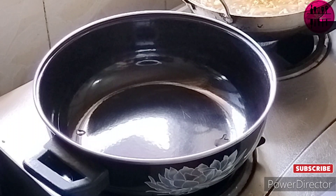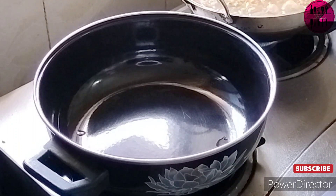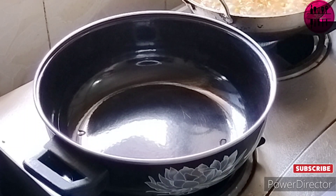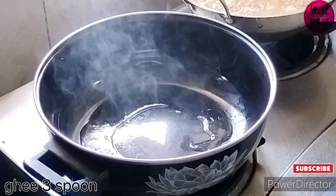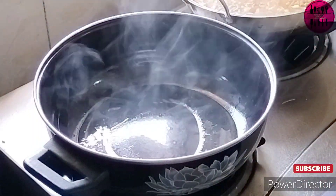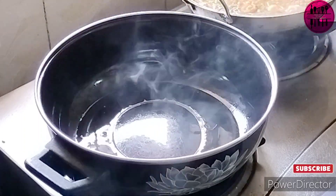Taking a new kadhai, I'm going to add ghee to it again. The process will be the same — we add ghee and oil together so that the ghee doesn't burn. I'm adding almost three big spoons of ghee here.